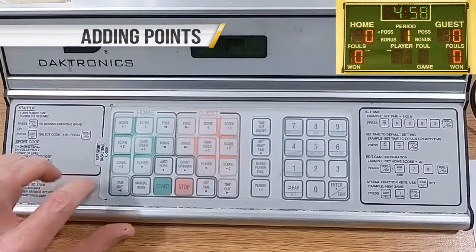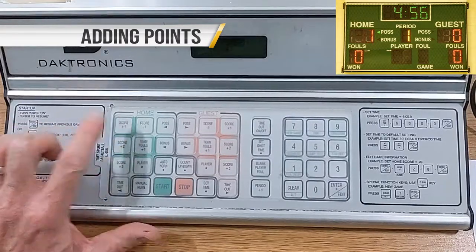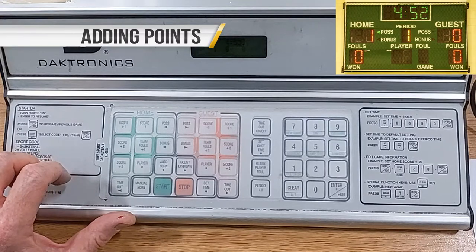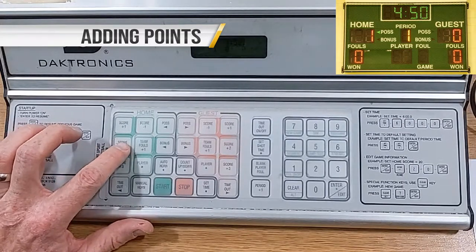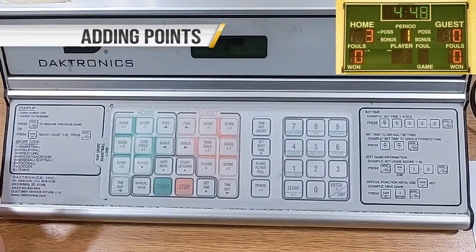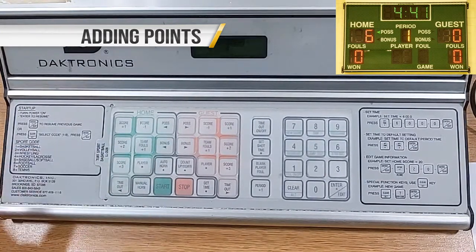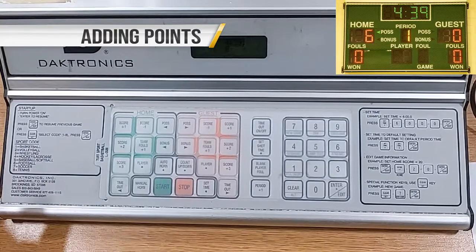When adding points: for made free throws, press Score Plus One for the scoring team. For a made two-point basket, press Score Plus Two for the scoring team. Watch the referee for a signal of a made three-point basket.